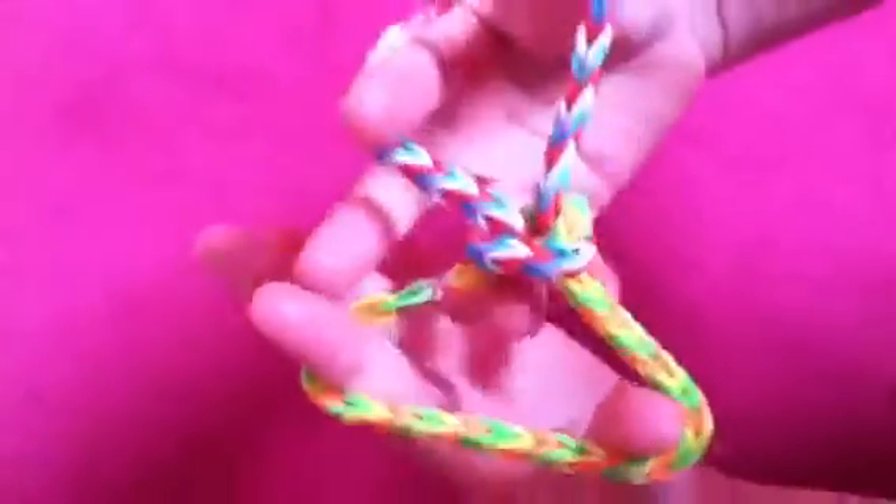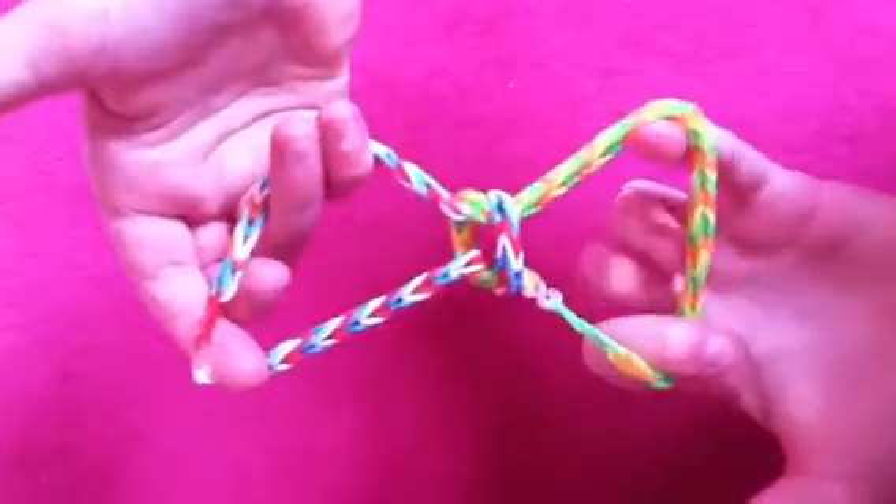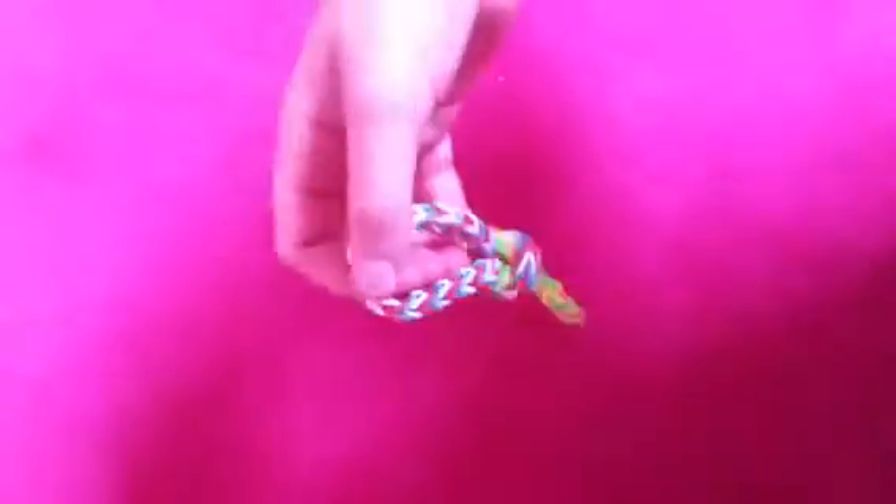Tada! But if you want to make it better, add a charm in the middle, which you simply do by hooking the charm onto this bit. The bow is now complete. Please subscribe and leave a comment if it does not work for you.